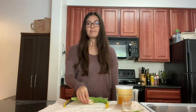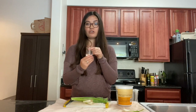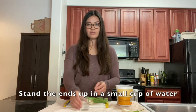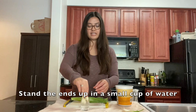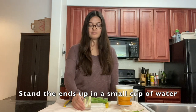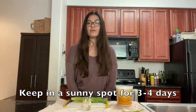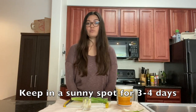You're going to put the roots in either a small jar or a small cup. I have this little cup here which I've been using to regrow the onions. I'm going to add a little bit of water and put the roots of the green onions in so that the roots can be submerged in water, just like this. You're going to leave the green onions in the water for about three to four days and watch the roots start to regrow.